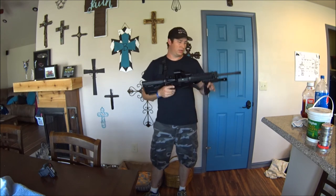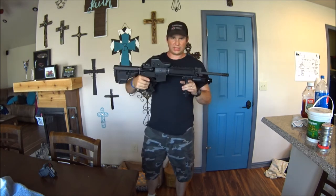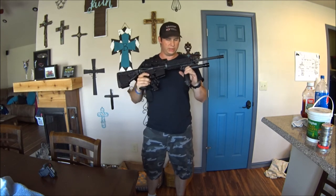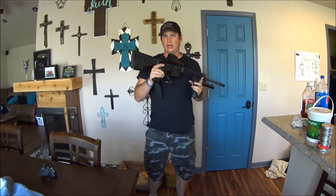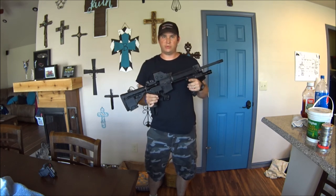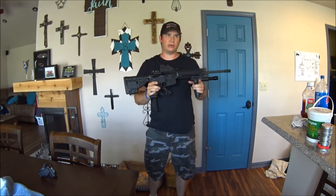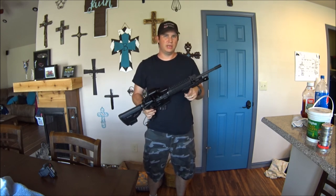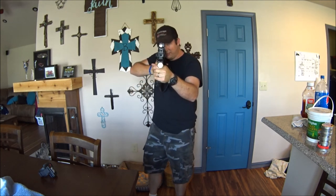Whether it's home defense — mine's more for out on the range, playing around. I just thought I'd let y'all in and see my little pride and joy of my gun collection. I appreciate y'all watching — comment, rate, and we'll catch you later. Hopefully the next video will be for a new air rifle with a .25 cal. The one I got, they sent me the right brand but the wrong model — I'll explain on the next one. Thanks for watching.